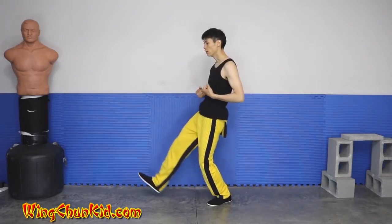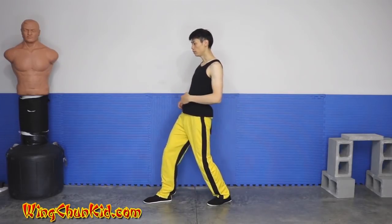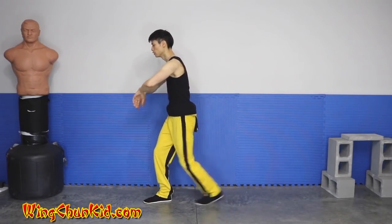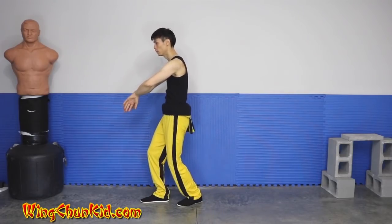So it's kind of like leg first, foot first, then your hip, then your back, then your shoulders, then your arms, and then the back foot follows.